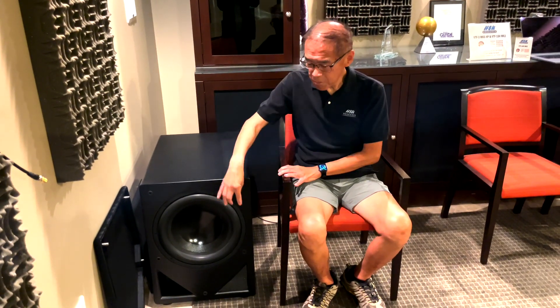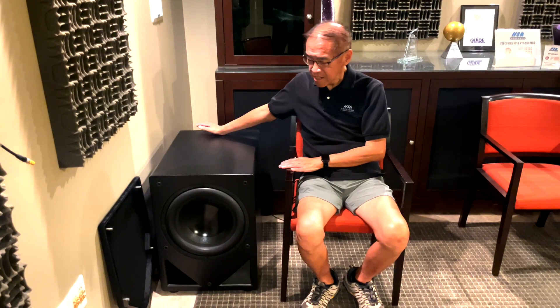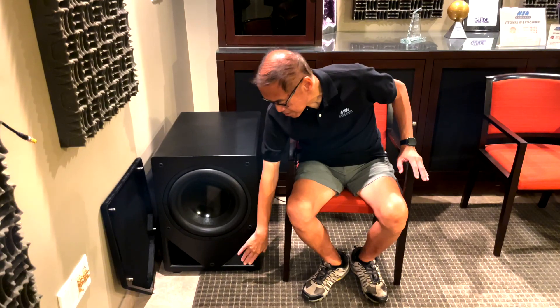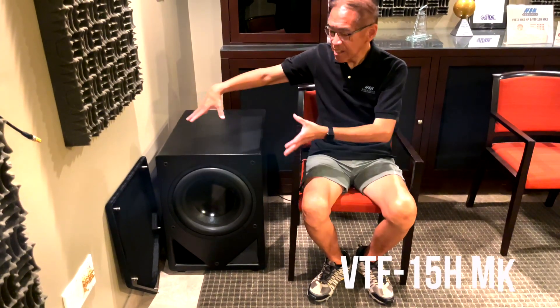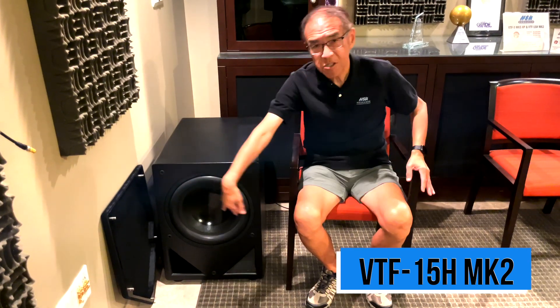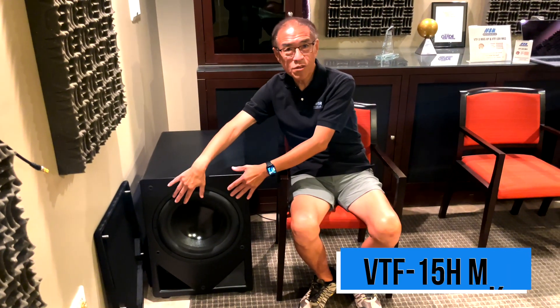We also provide two port plugs so we can plug up both ports and make it into a sealed subwoofer as well. So there's a lot of flexibility to it. The nice thing here is that we designed the triangular ports to sit in the corners so that you have the equivalent of a four-and-a-half-inch round port for each one — and all squeeze into this and still have space for the woofer and everything.